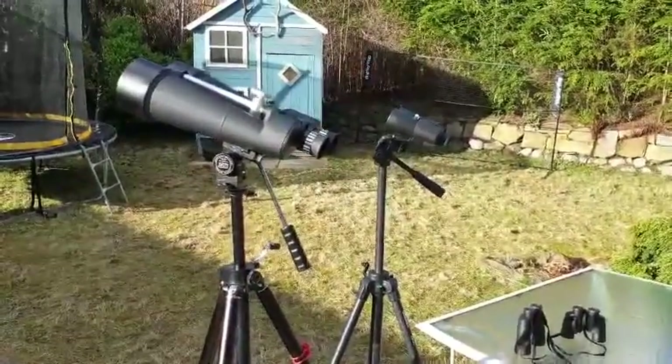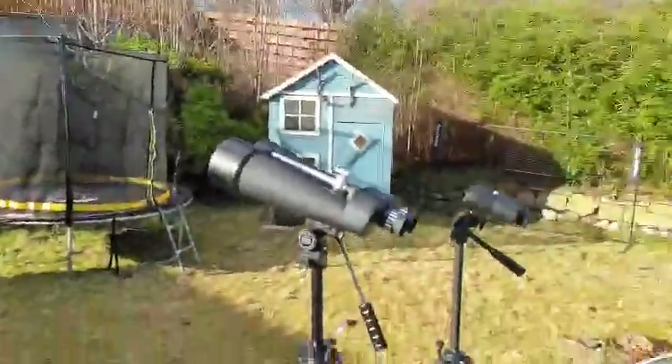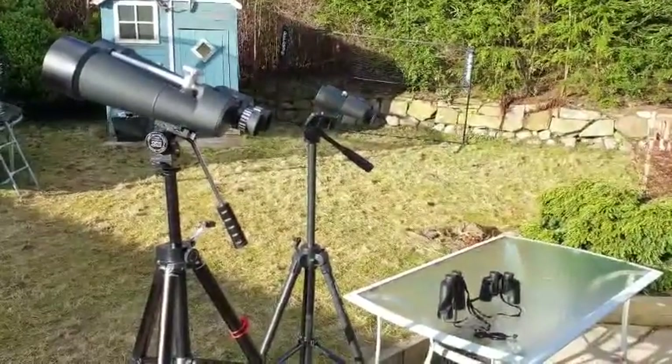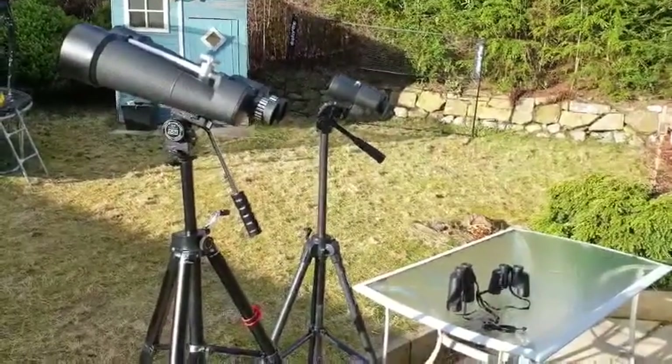Hello, Steven here. It's a lovely sunny day. I'll try not to dazzle you, but I thought this would be a good opportunity to show you some of the binoculars I use for stargazing and to give you a few tips on the type of binocular that works.